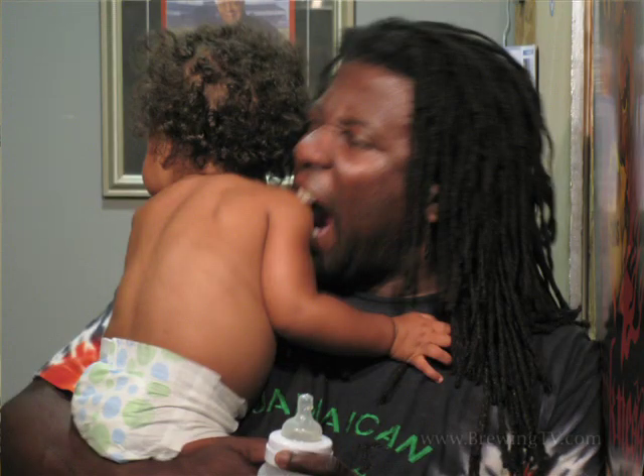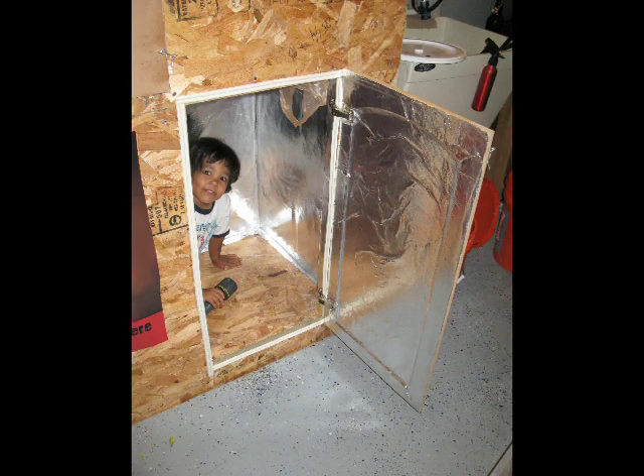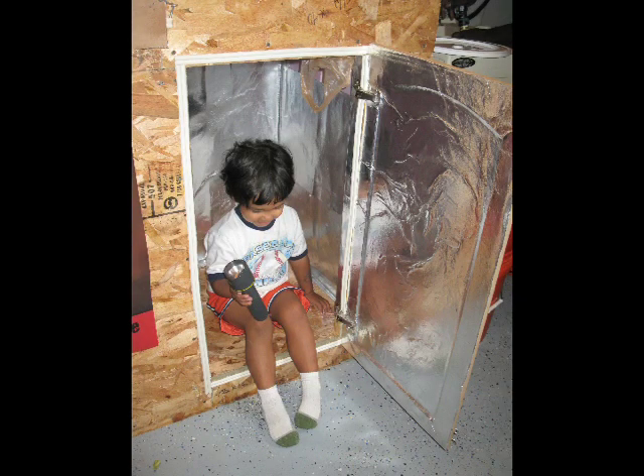Brian ate some baby back ribs, literally. Jameson made a fort out of the Badass ferment chamber. New parents, be advised — keep the locks on the outside. What's that kid's ferment best at, temperature-wise? He'd have to ask his mama. 98.6.